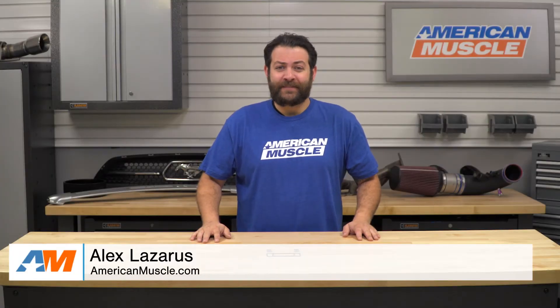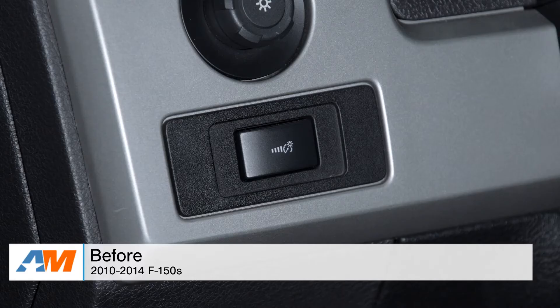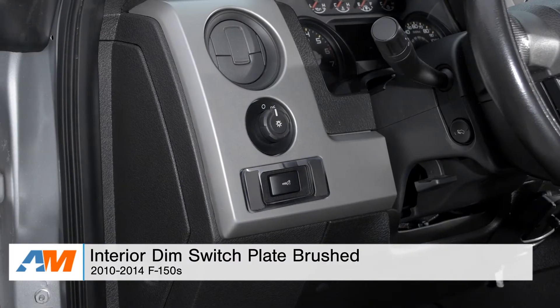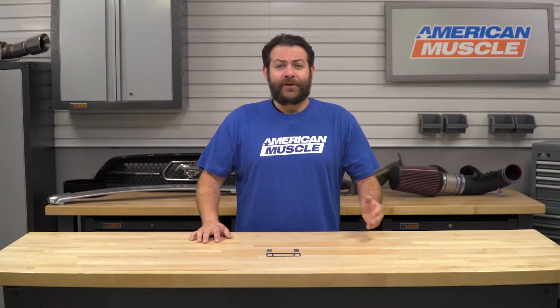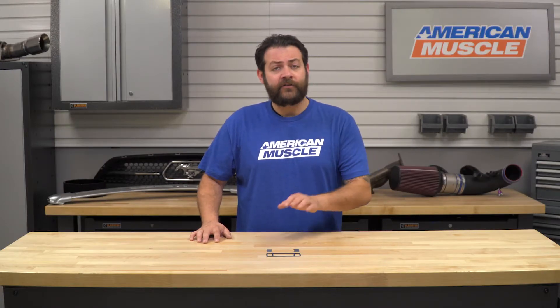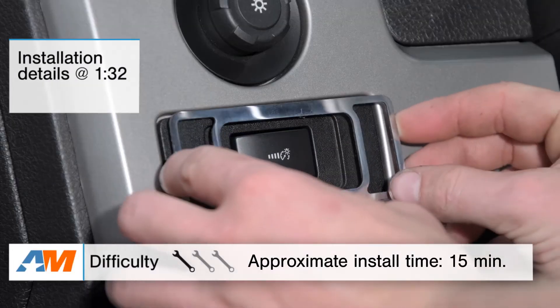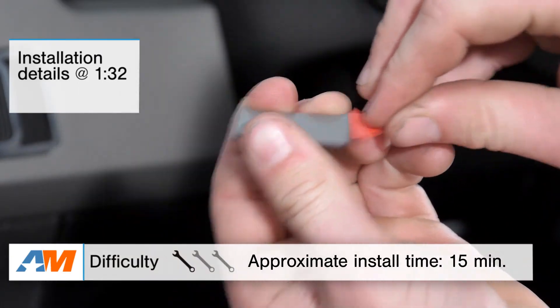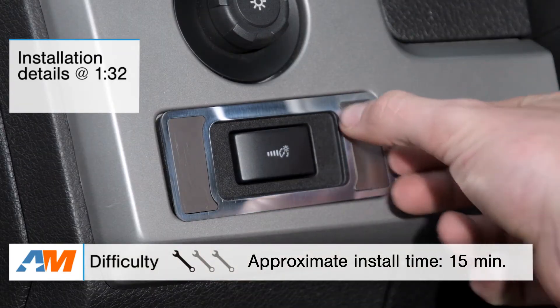Hey, I'm Alex from americanmuscle.com. This is my quick overview of the interior dimmer switch plate in brushed stainless steel fitting your 2010 through 2014 F-150. In this video, we're going to go over who this might appeal to, what you should expect to be spending, the construction and materials, and last but not least, we'll take a quick look at the installation — an incredibly easy one out of three wrenches on the difficulty meter and less than 15 minutes to get this onto your truck.